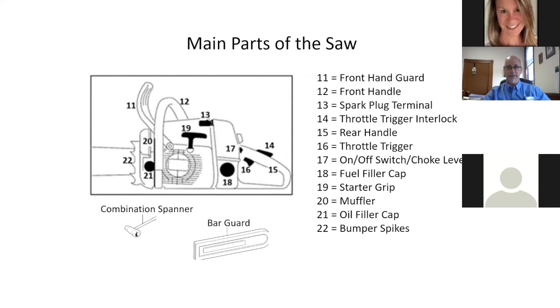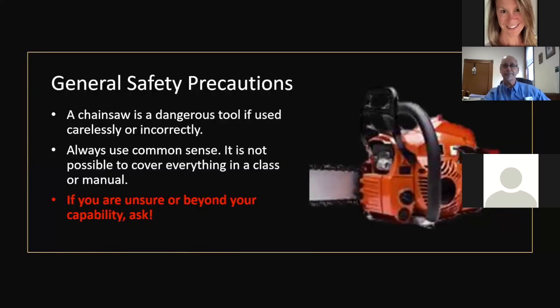Your oil fill cap and bump spikes are also on this side. Your combination spanner wrench — what I call the multi-tool of chainsaws — should always be in your back pocket along with a wedge. It has wrenches and a screwdriver tip and is used for tensioning, tightening, and loosening the bar. The bar guard is used when transporting a saw to protect the chain.